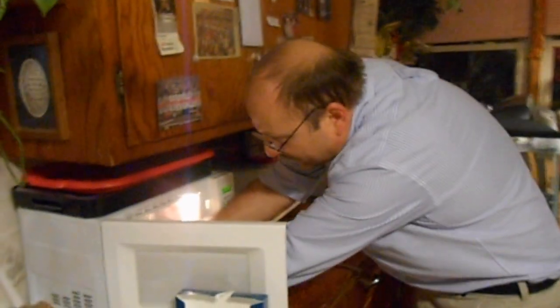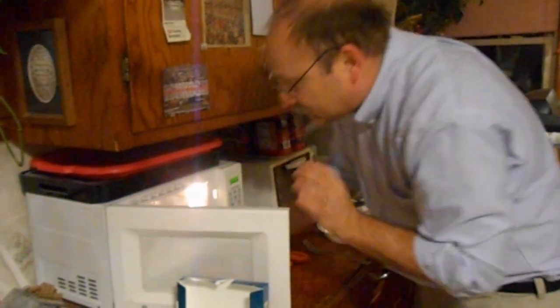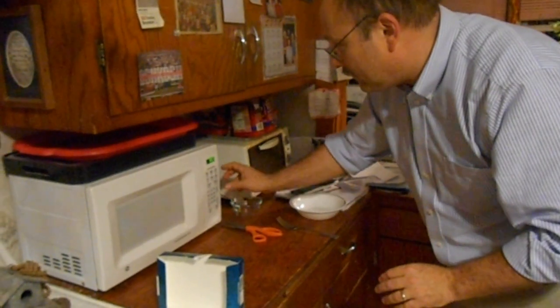Into the microwave they go for 90 seconds.